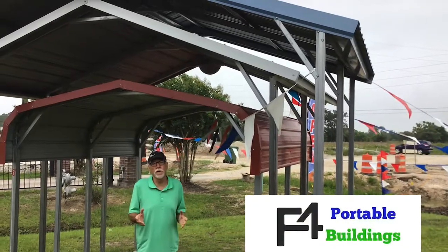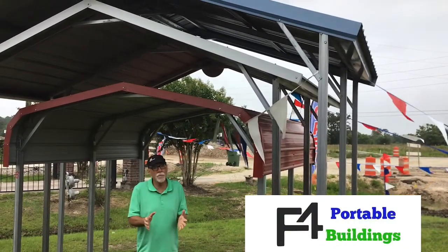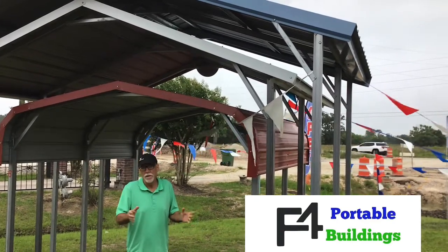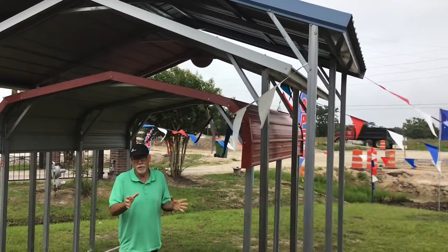Folks, this is Rodney at F4 Portable Buildings, right here in Huffman, Texas. Today, we're standing in front of our carport GMO unit. I want to tell you a little bit about the differences in our carports.